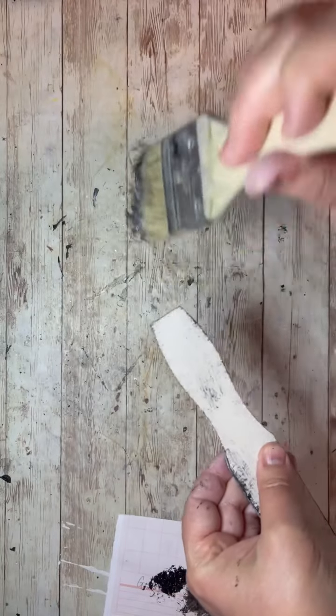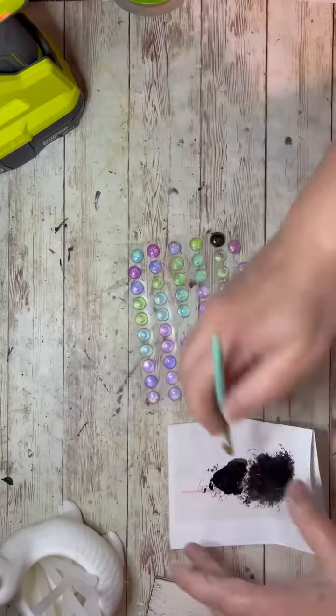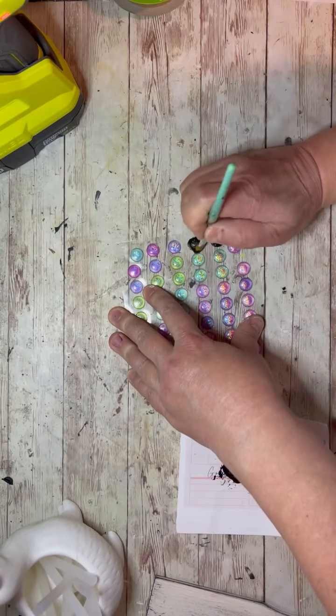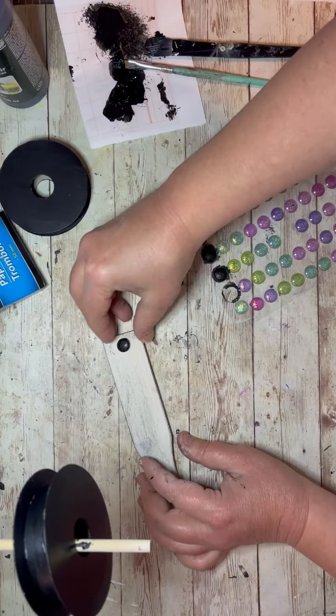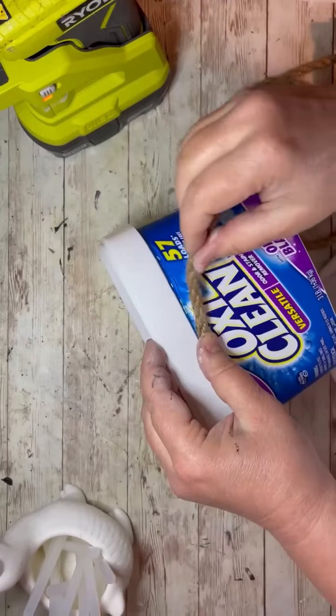The first thing I did was take some paint stirrers, cut them down, painted them white, and then distressed them. Then I took some puffy round stickers from the Dollar Tree and just put some paint on them. Then I glued one onto each of these little sticks — I have two of those sticks.